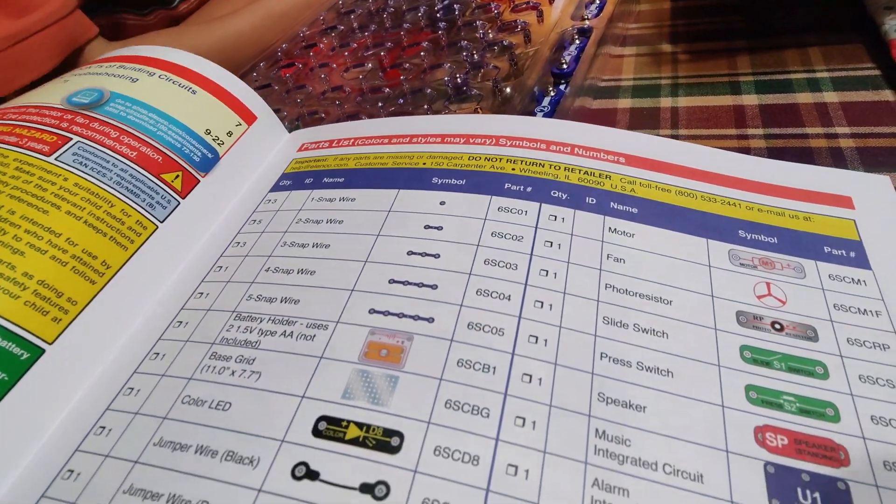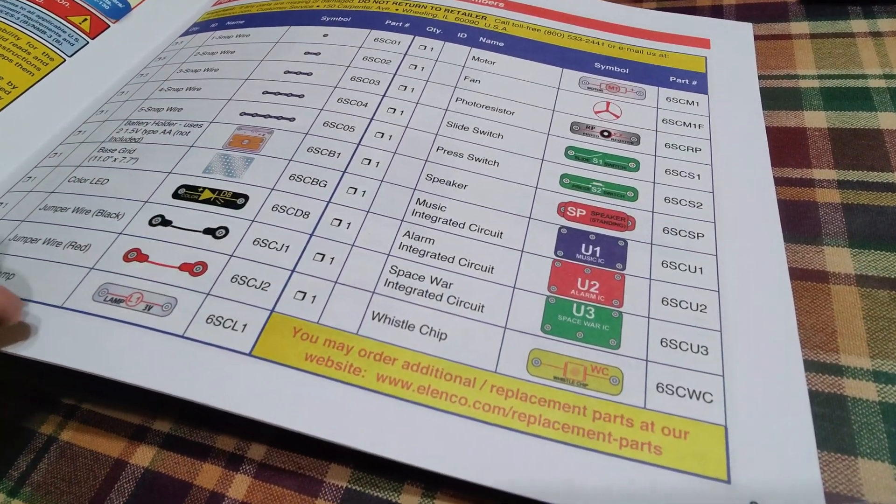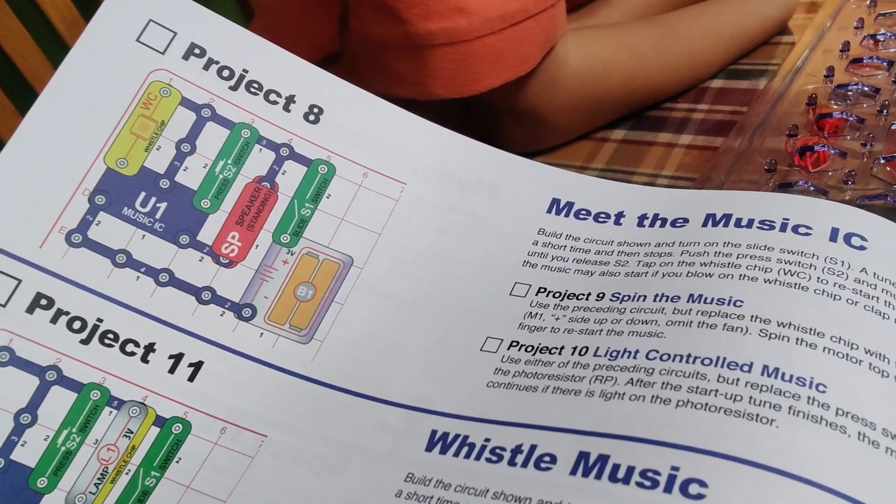There's a whole bunch of projects in here — some basic troubleshooting, some do's and don'ts, and here's our parts list that tells us what everything is. What do you think? We'll start with project number eight, something simple — 'Meet the Music.'